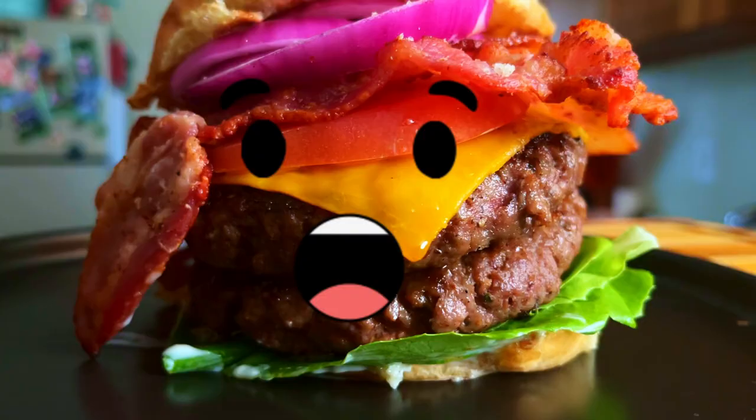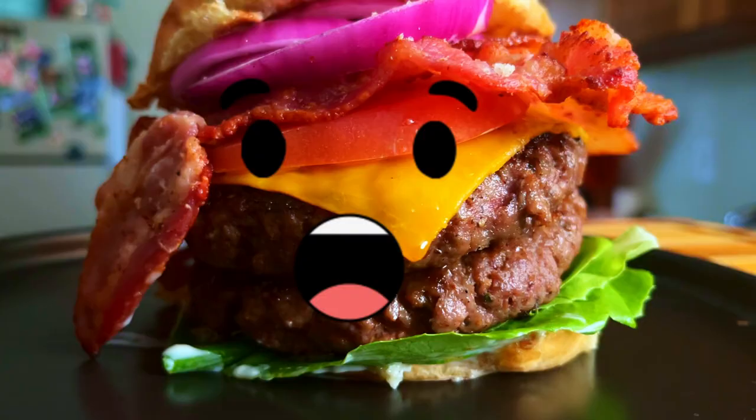So the burger became kind of a behemoth — I wasn't expecting it to get this big. May have messed up a little bit. Maybe one patty would have gone better. But obviously my eyes were bigger than my stomach and it's going to get a little intense. But I'm going to try to eat this whole thing, and I think it turned out really beautiful. It looks delicious, so I'll give it a shot.